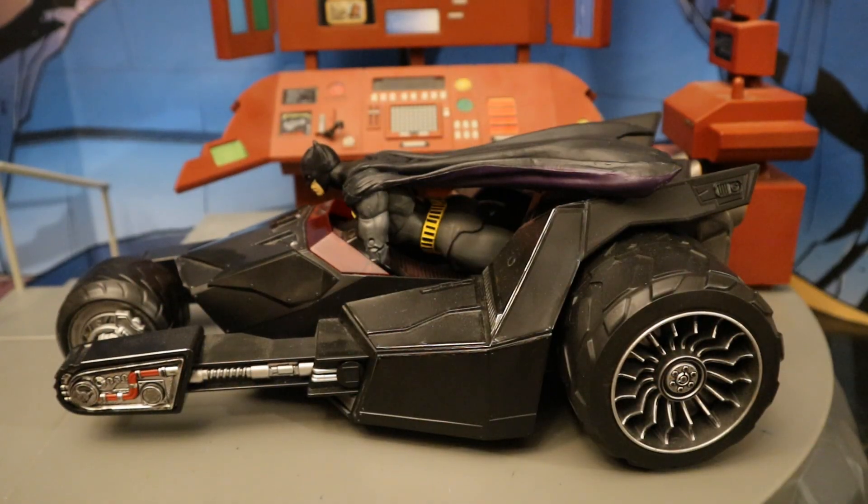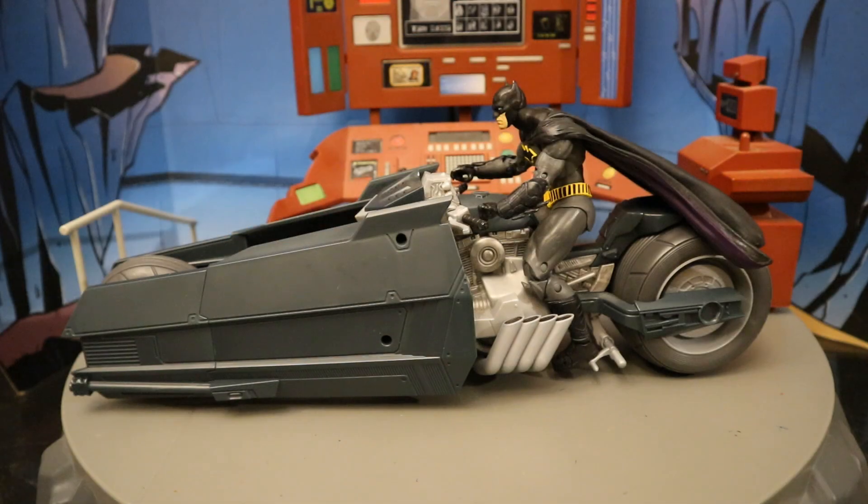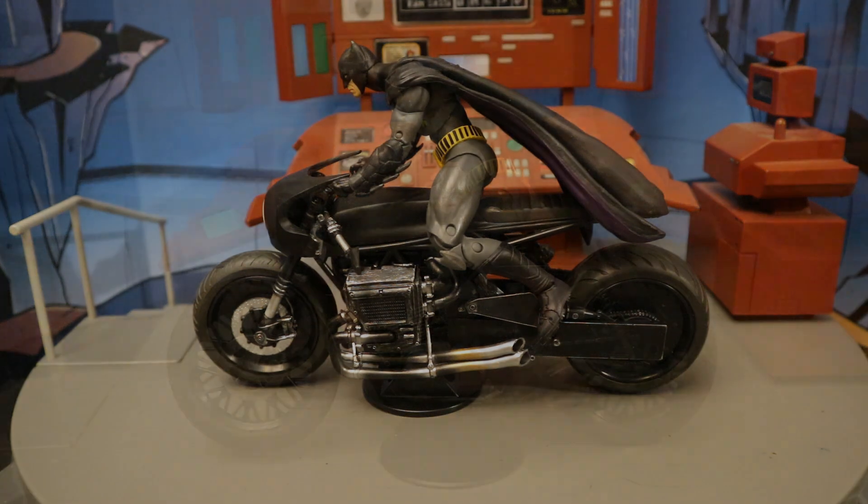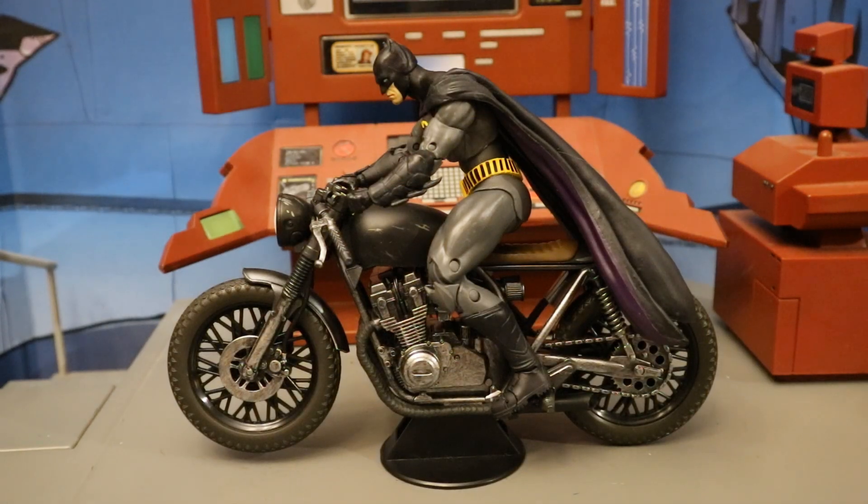Now I wanted to check him out inside a couple of different McFarlane standard-looking Batman vehicles. Here he is in the Bat Raptor — fits in there fantastic, looks great, his head even looks pretty far up like he's looking for something. Then on the White Knight Bat Cycle and onto the Batman Bat Cycle — he's definitely a little too small for this one. Then on the Drifter Bruce Wayne The Batman motorcycle — scales look great with that.